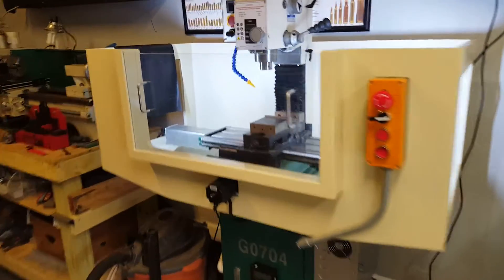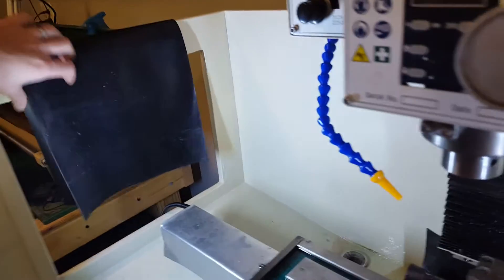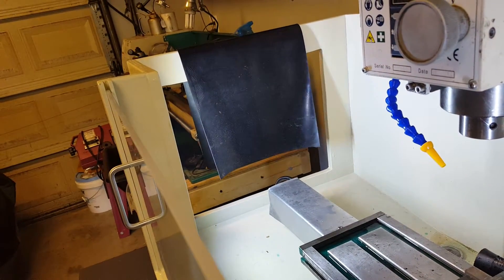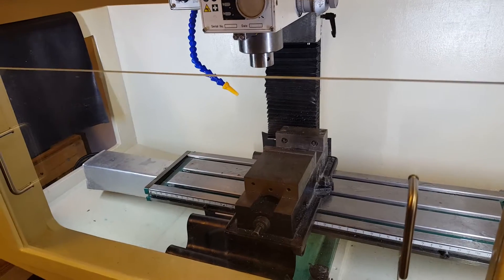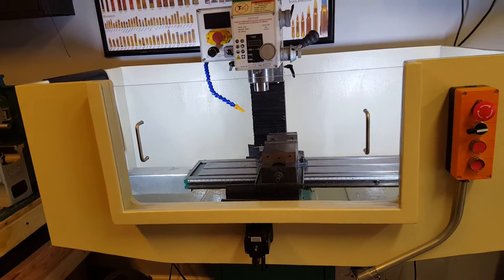I did end up getting a Lexan front window, and as you can see the sides are completely open. My intention is to get some type of industrial curtain to keep the coolant and chips from coming out. However, leaving these open means I can fit a larger part in there if needed, and specifically with this mill I wanted to keep a really small footprint.